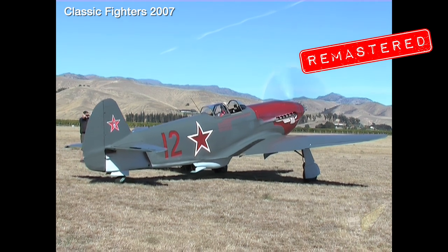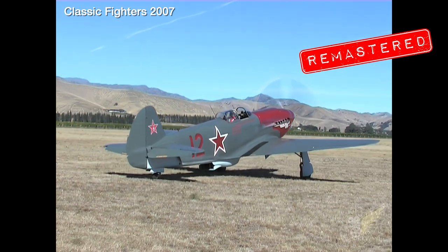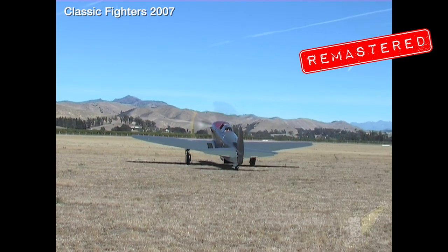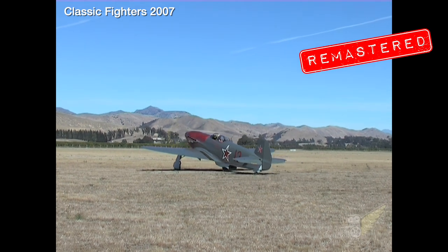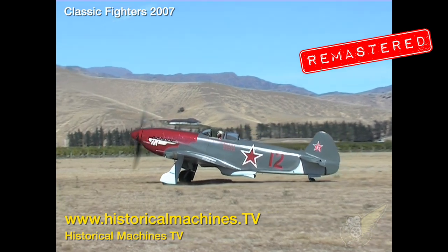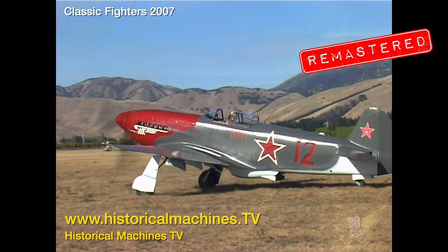This older standard definition video footage from our archives has recently been remastered and upscaled to significantly improve its visual fidelity and to make it much more watchable on a large screen monitor or TV. Take a look at this short clip and then head over to our streaming channel at www.historicalmachines.tv to check out the full thing.